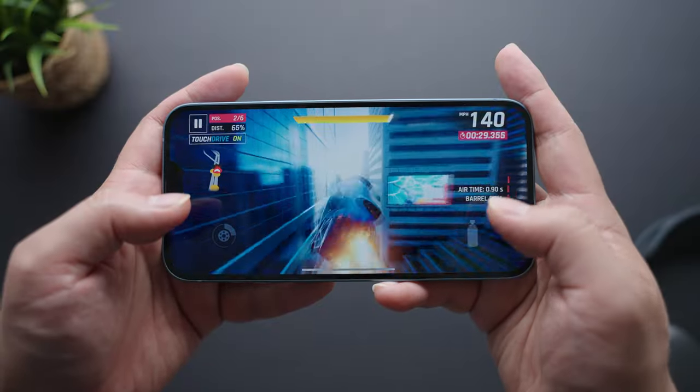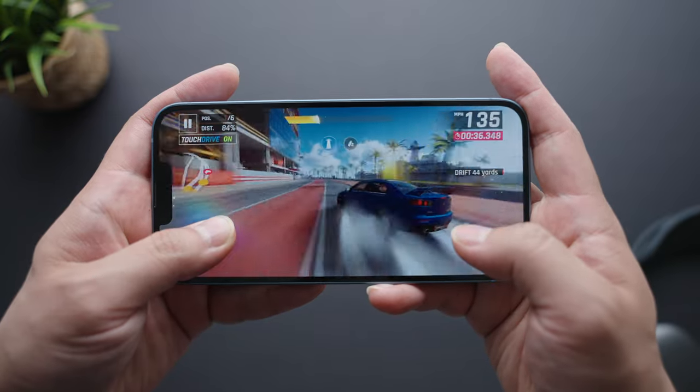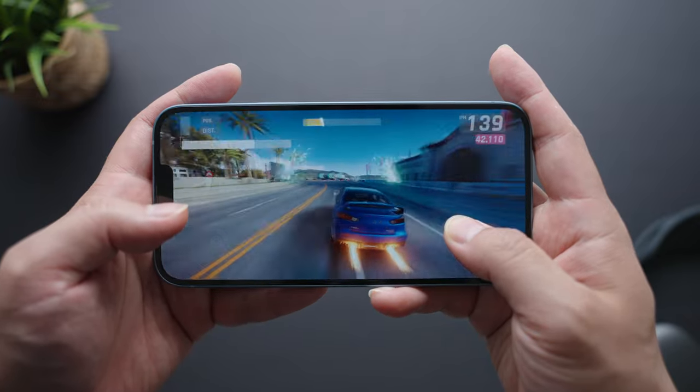It is a bummer that it's last year's chip from an overall performance standpoint, mainly because it's the first time Apple stopped equipping all their flagship iPhones with their newest processors. It's still a super fast and powerful phone though, and I don't notice any performance deficiencies compared to the 14 Pro, at least not yet.